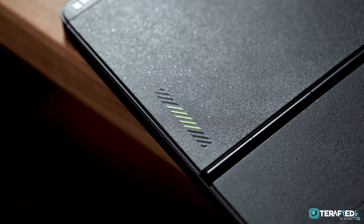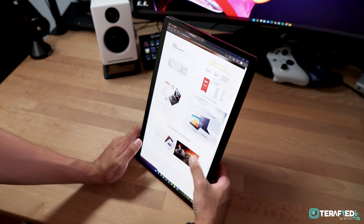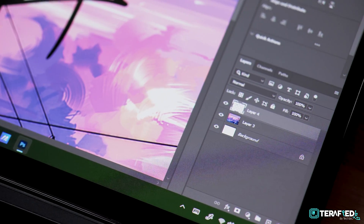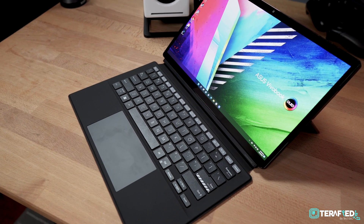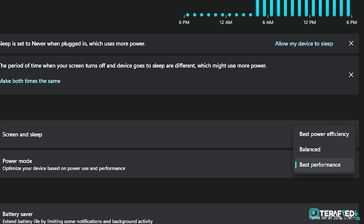Intense use cases aside, if you're just going to use the Slate OLED for what it's supposed to be — that is a secondary device to browse the web, do up some documents, and perhaps a little bit of photo editing or graphics work — it really is much better now compared to our first experience with it. That includes both using it plugged in with the best performance setting or off the grid on the balanced setting.